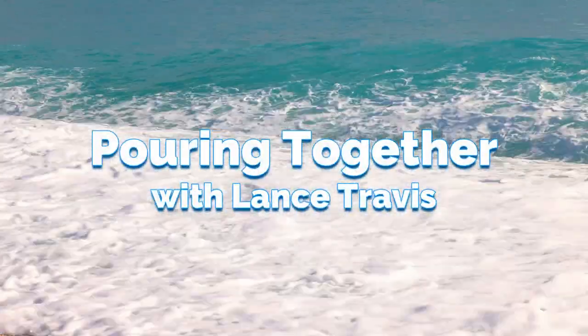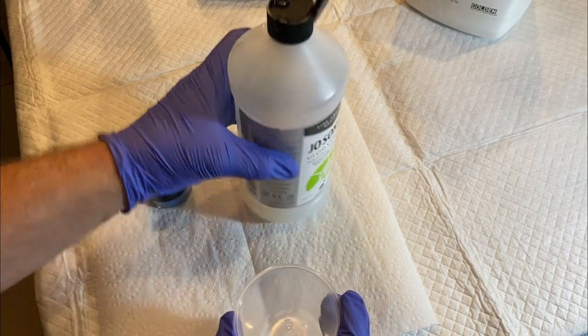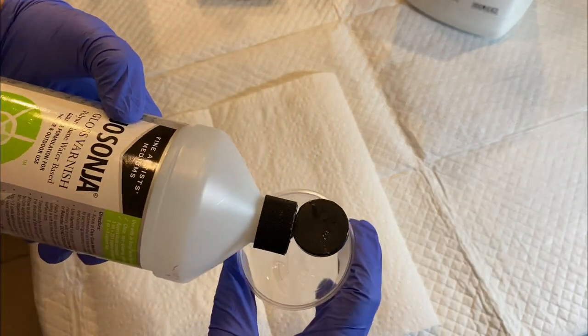I'm going to tell you how you can win some wonderful prizes from Color Art in just a minute, but first I'm going to show you how I mix a beautiful color from the new Primary Elements Frosted Sorbet line called Blue Grotto.